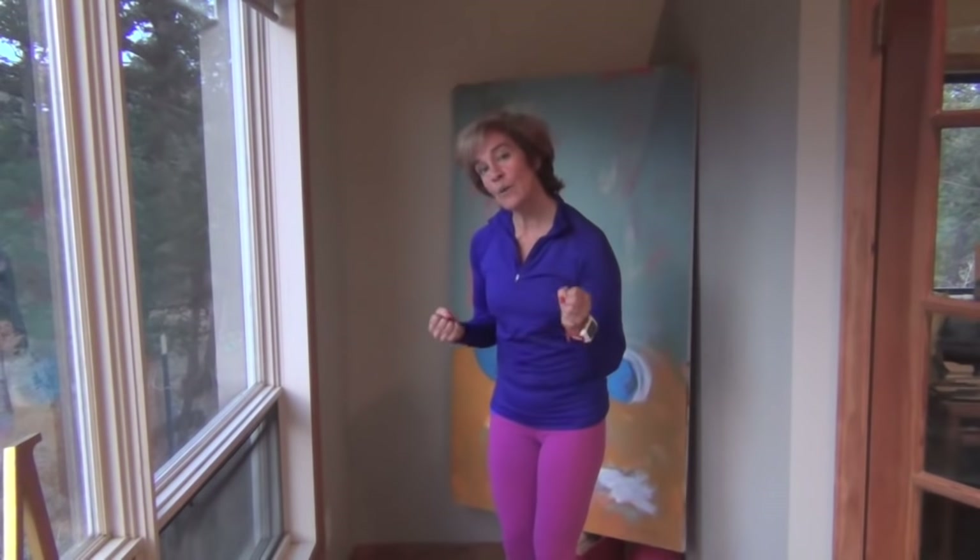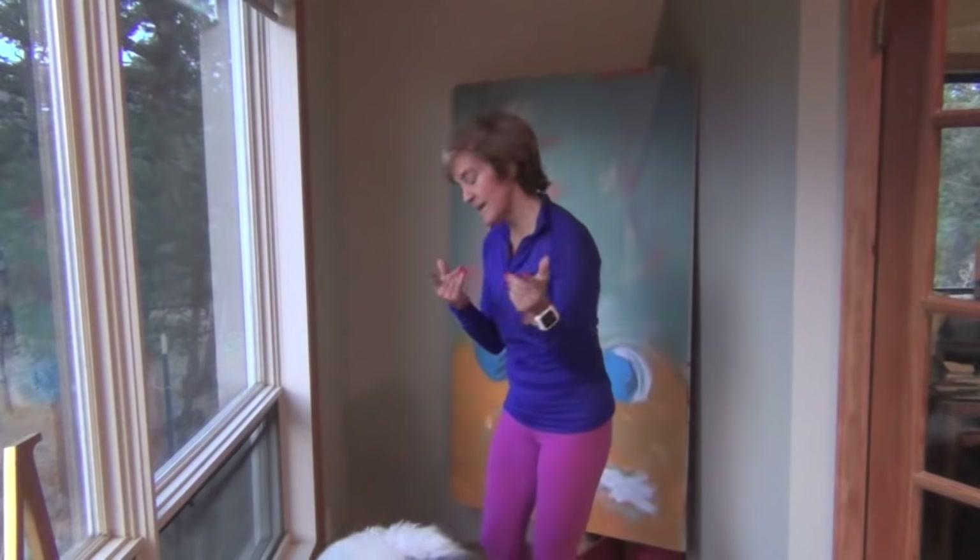We're going to get right to the workout, but I want you to stick around to the end if you really want the bottom line on how to get that tone and keep it, because it has a lot to do with lifestyle habits and nutrition. Right now I want you to pick up a pair of weights that's fairly heavy — something you can't lift more than about 15 times. If you're just starting out, soup cans or anything you've got will work.